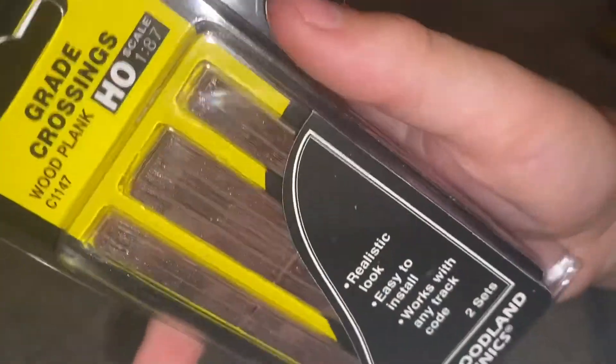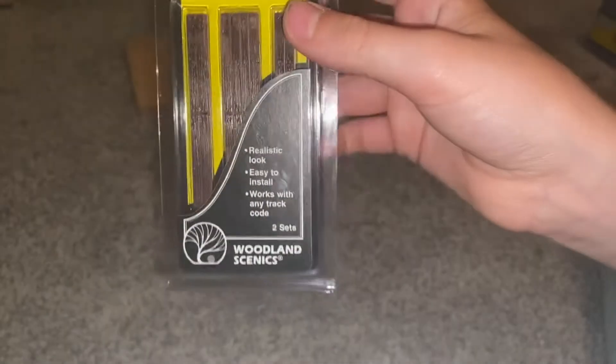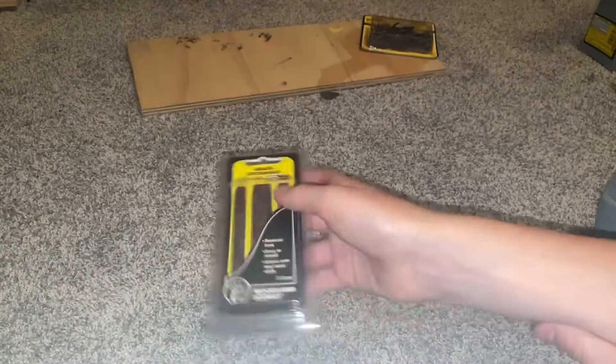This is something I've never seen before — these little grade crossings. They're wooden planks made by Woodland Scenics. They say they're realistic looking, easy to install, and work well with any track code.